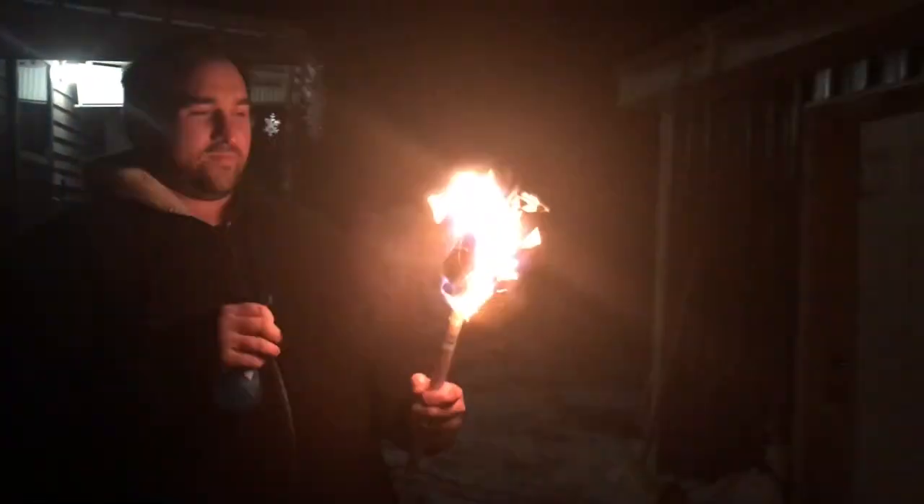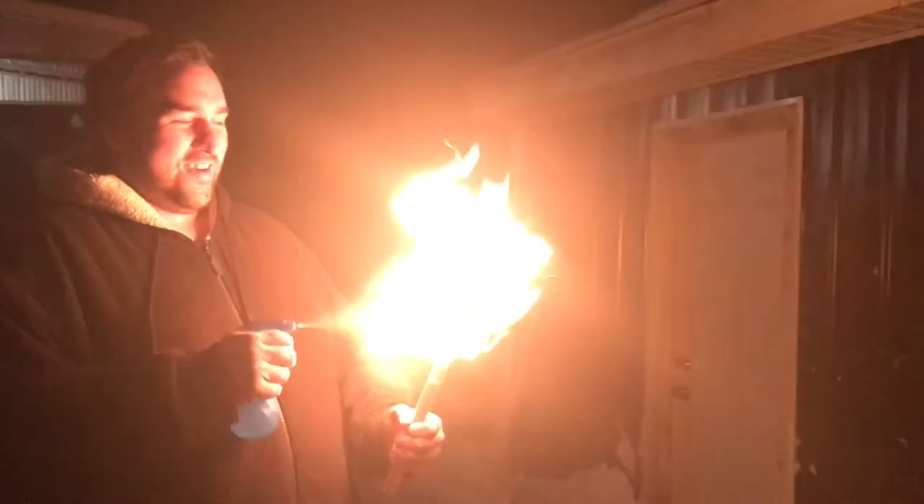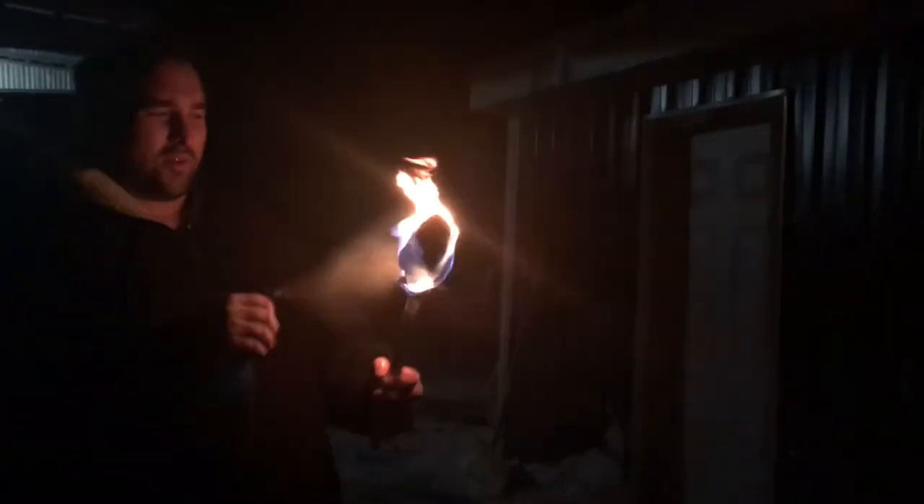For all you watchers at home, to make this more intense, just keep spraying it with some alcohol.